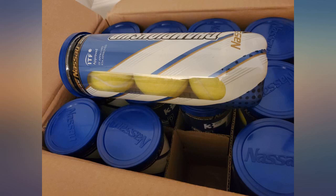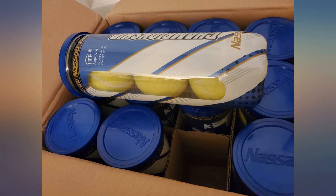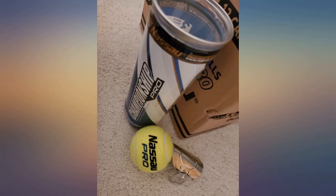I use these balls multiple times a week and they still bounce well and their felt has held up. I am so glad I tried these Nassau tennis balls, as they seem like they last practically forever.